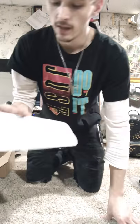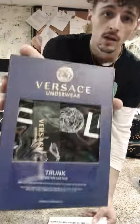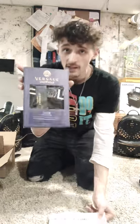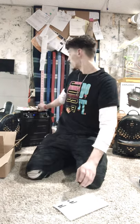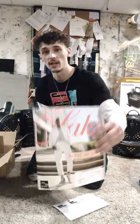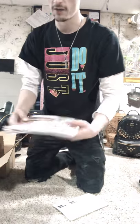Now from Saks Fifth, I got Versace boxers — briefs, underwear. If anybody follows Versace, these were a limited thing. I could not get another pair of these. I have every single color and I misplaced these and I finally got another pair. I got these off Saks, not Versace. Anybody that's not familiar with Saks Fifth, check it out — they got a lot of female and male stuff. We're at SaksFifth.com and they also have a store in Chicago.